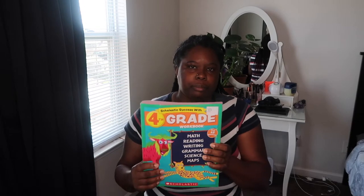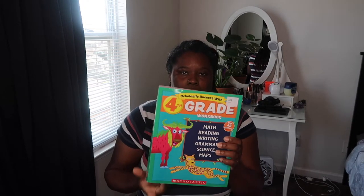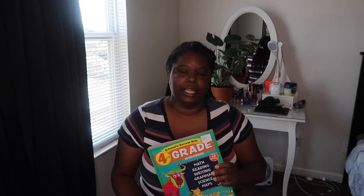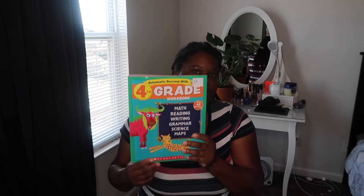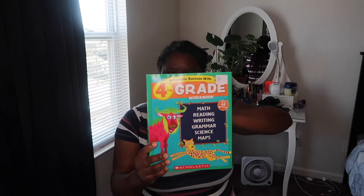The first item I have is a fourth grade workbook. I bought this last year from Costco when I bought her the third grade one — I didn't think they'd have these again this year, but they did. With this book we're doing math, reading, writing, grammar, science, and she'll also have maps.